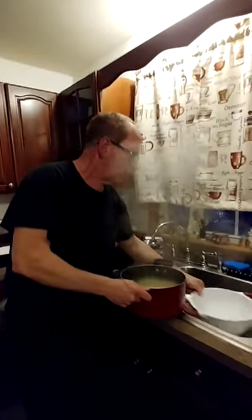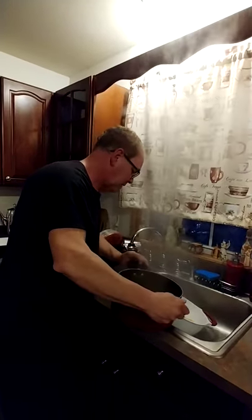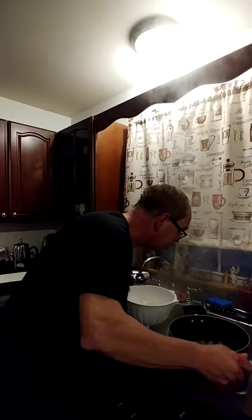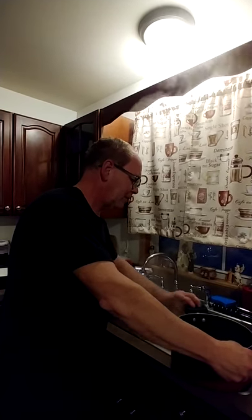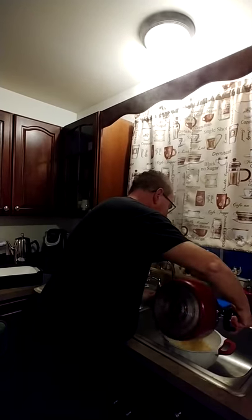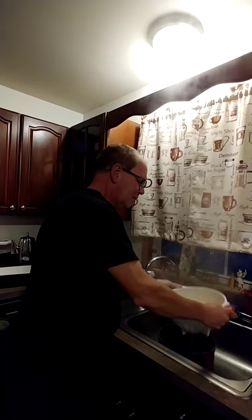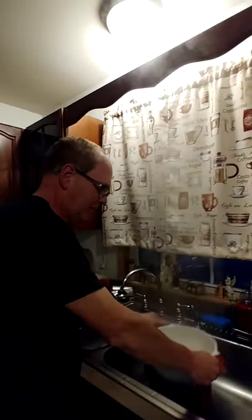I've got to take the macaroni and cheese out. I take them over here. Watch — don't drop it. I can't see with my glasses. There we go — drop it in the sink. Shake it up. Shake, shake, shake — get rid of all the excess water. Now let that sit for a minute.